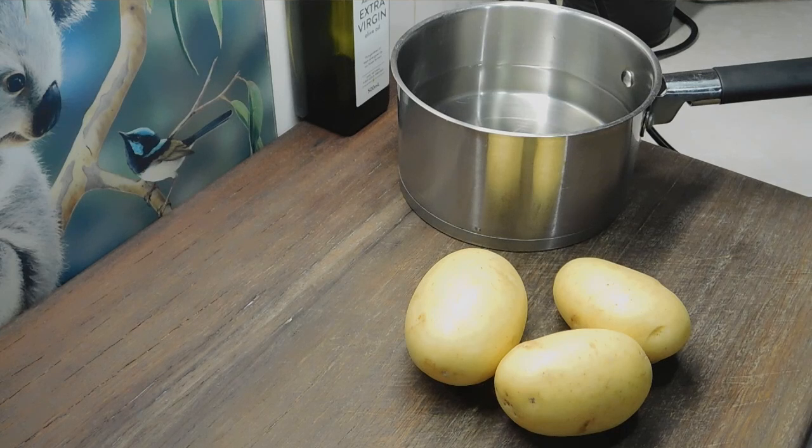G'day lovelies, welcome back. I hope you all had a lovely Easter. Alright, tonight I'm going to do a couple of out of the box scones, because I love out of the box.